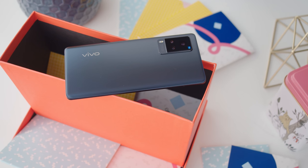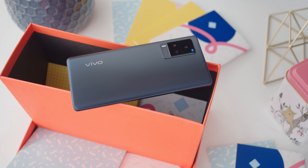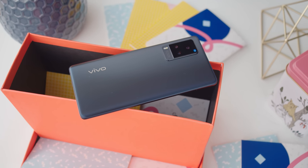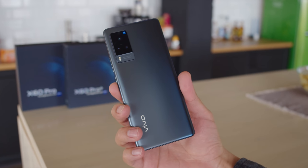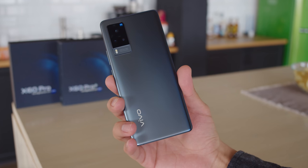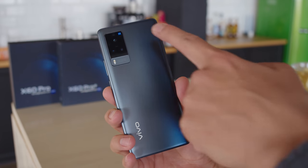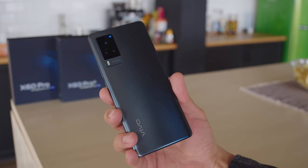It's clear that the Vivo X60 Pro is a high-end phone from the moment that you take it out of the box. It's an elegant device with curved display edges, a very thin aluminum frame, and Gorilla Glass 6 on the front and back. It's light and comfortable in the hand, and the buttons are nice and clicky, though we do wish that they were a bit wider. The back has a frosty-looking finish that keeps fingerprints at bay, but it's also incredibly slippery. The camera bump has a nice design too, though it sticks out significantly if you choose to use the phone without a case.